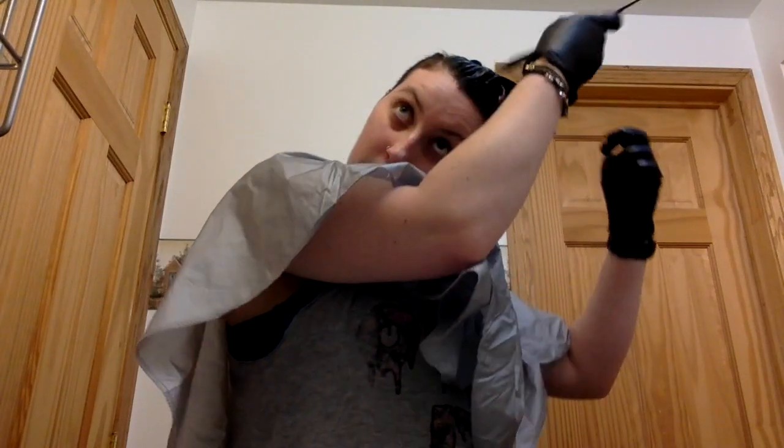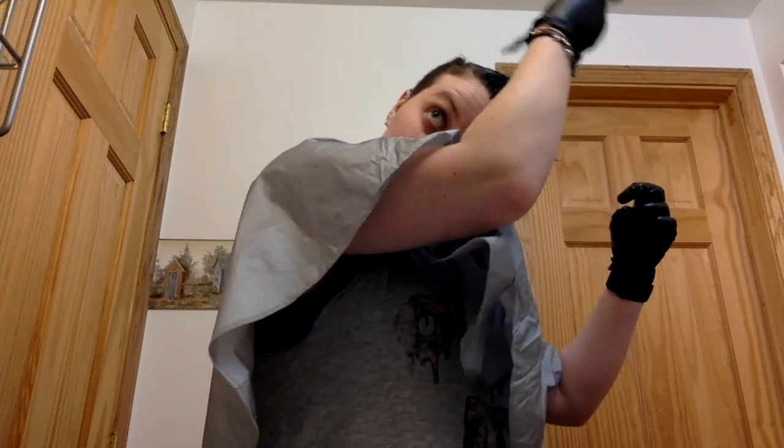My hair is technically completely covered now. I'm just double-checking and going through those sections that a lot of people tend to miss — like your perimeter area. If you have a lot of hair like I do, just make sure you're keeping an eye on the time if you are timing this. Since I'm not, I'm going with what my hair tells me. The stretch isn't bad at all — my hair isn't stretching, my ends aren't breaking off. Pretty solid at the moment.